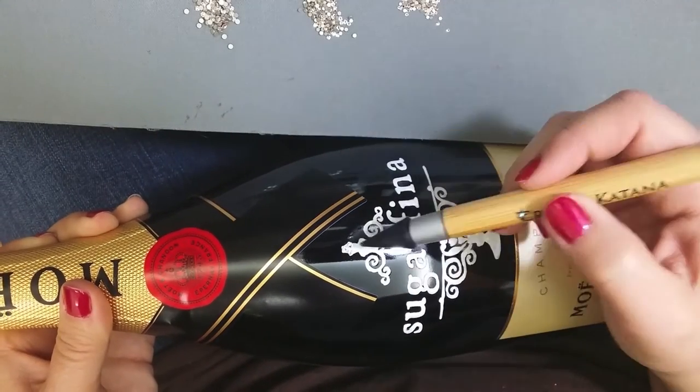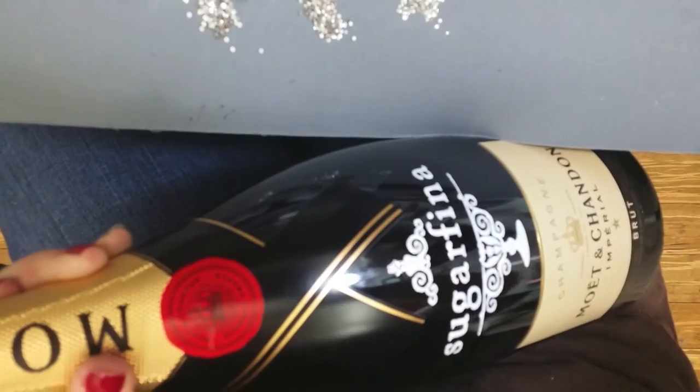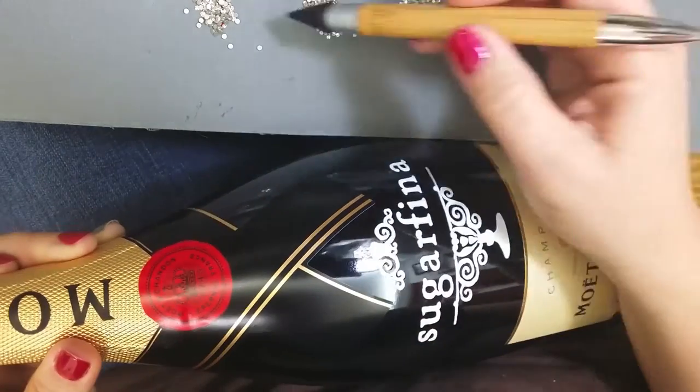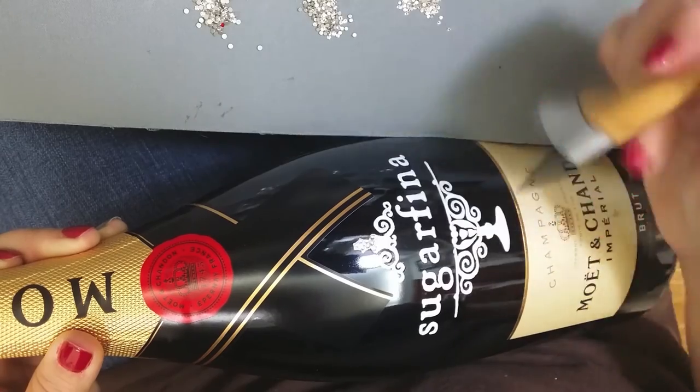To pick up and move the crystals, just gently touch the black wax to the stone. Once it touches the glue it will release. Use the other end of your adapter to position the stones into the glue — gentle touch and then position.